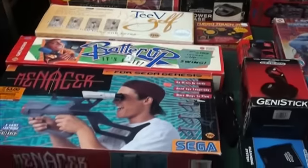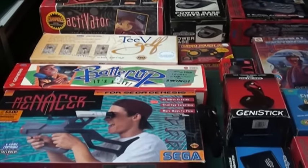And that's an overview of Sega Genesis accessories. Thank you very much.